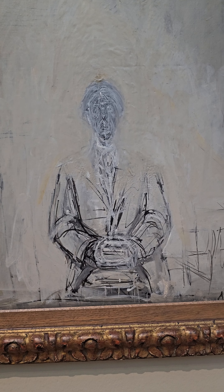What stood out to me the most is how Giacometti's brushstrokes seem messy and chaotic, especially in the background, as you can see.